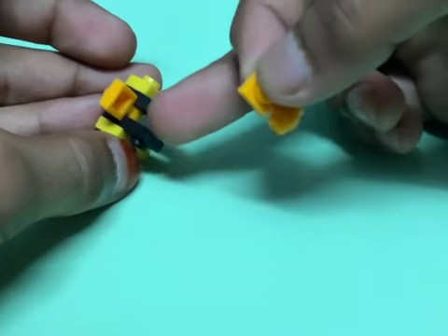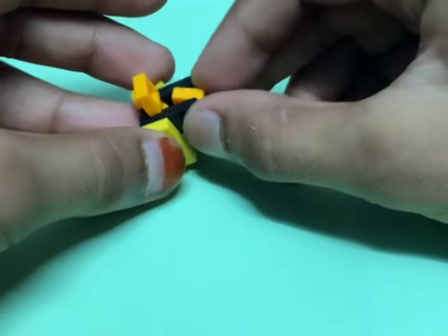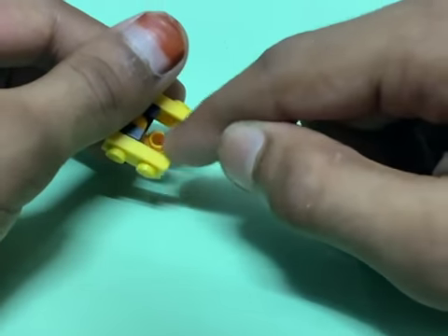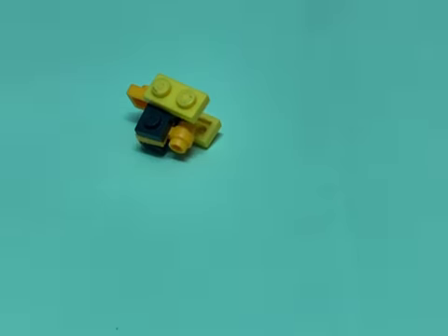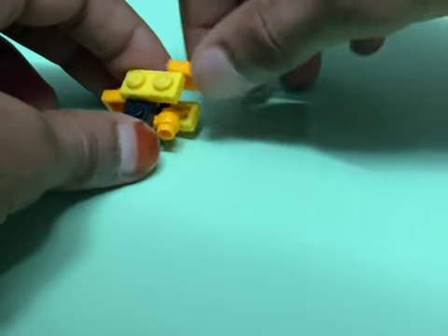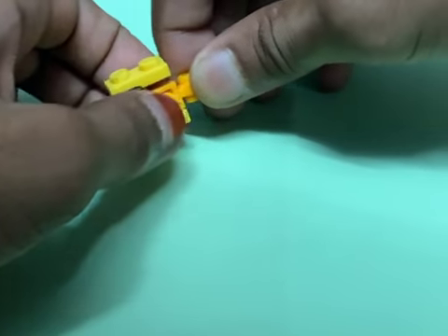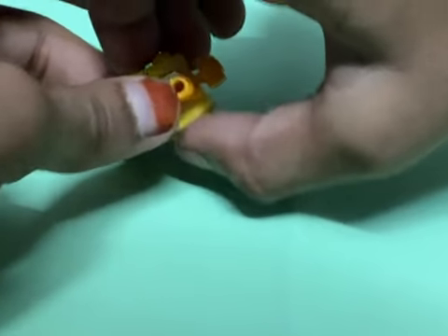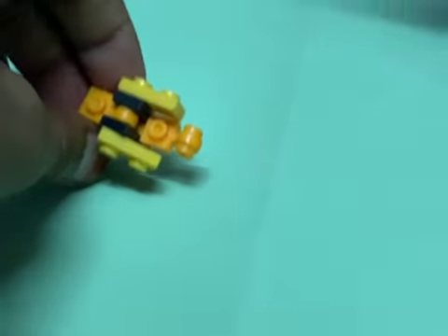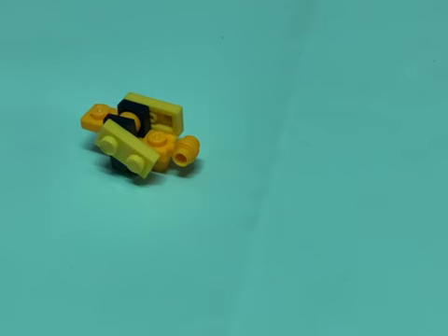For the legs, I'm gonna get this kind of piece — I use this for the head. I'm gonna snap that in right there in the gap at the back like that. You can see the cylinder piece coming out over there, so I'm gonna get that piece we used for the head and attach that right there.